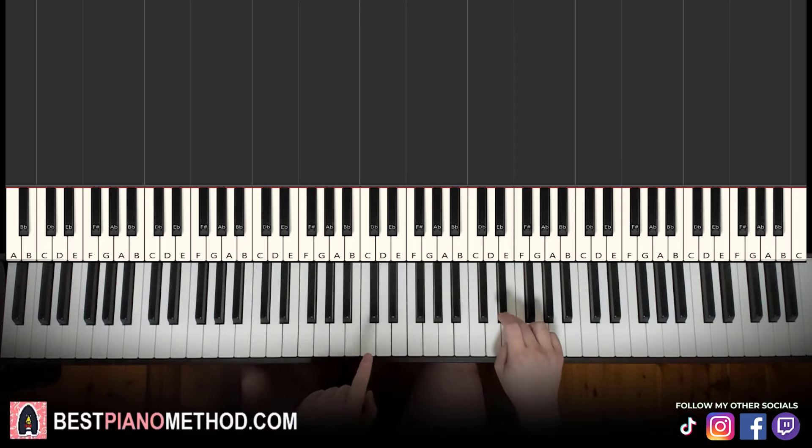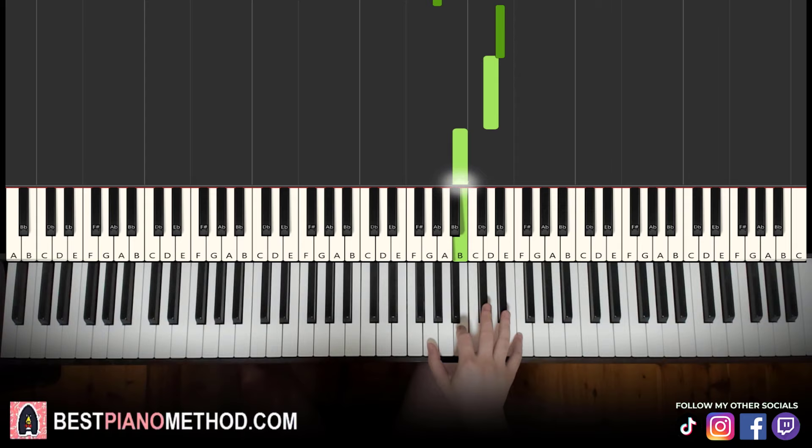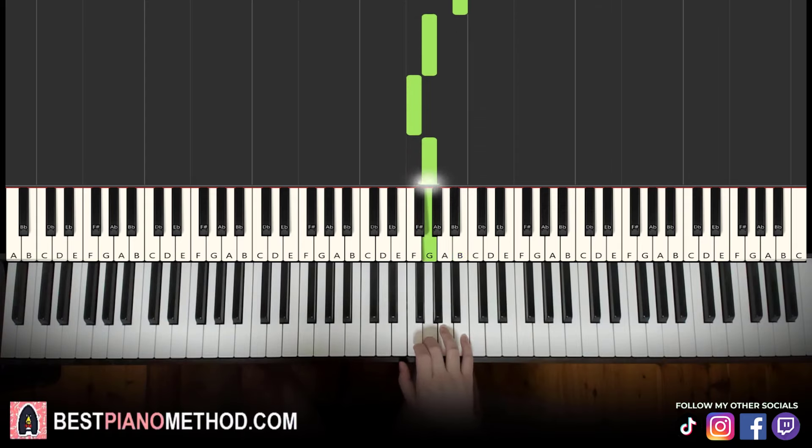Right hand starts on the E flat up here. Middle C is here for reference — go up an octave C up to the E flat. So the sequence goes: E flat down to A flat, E flat, A flat, E flat, D, B, G, F, G. That's it for the right hand.